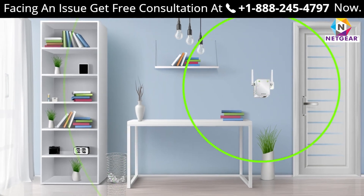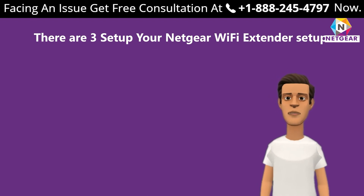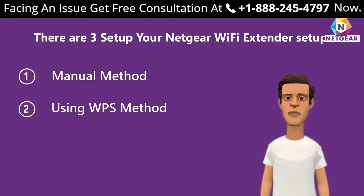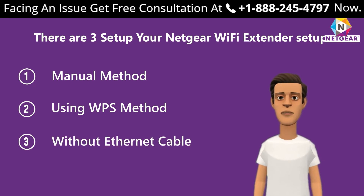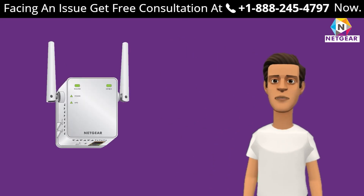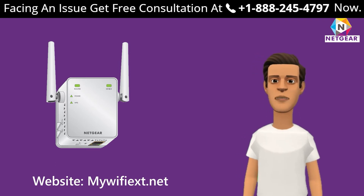There are three ways to set up your Netgear Wi-Fi extender: first, the manual method; second, using the WPS method; third, without an ethernet cable. In this video, we are going to set up the extender using the manual method through the Netgear website mewifiext.net, and also through the WPS method if your device supports it.